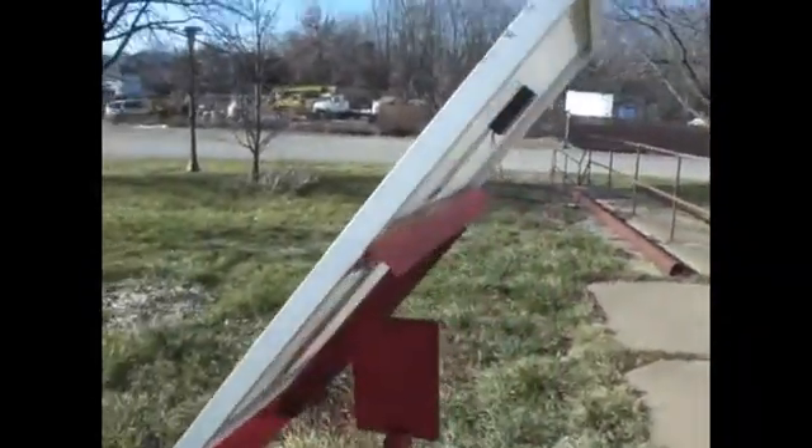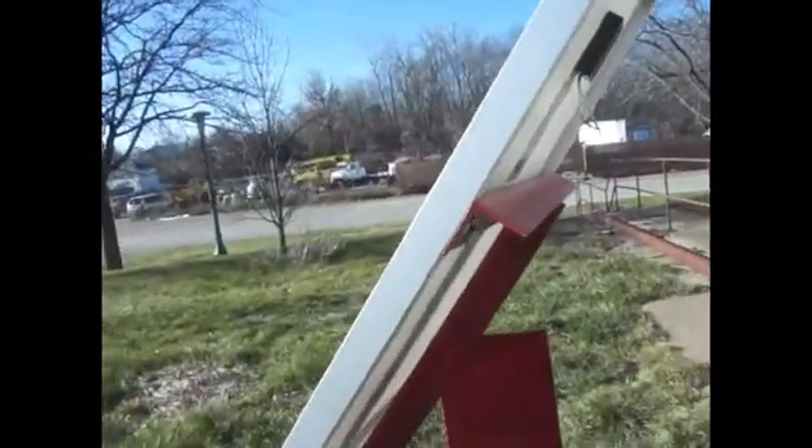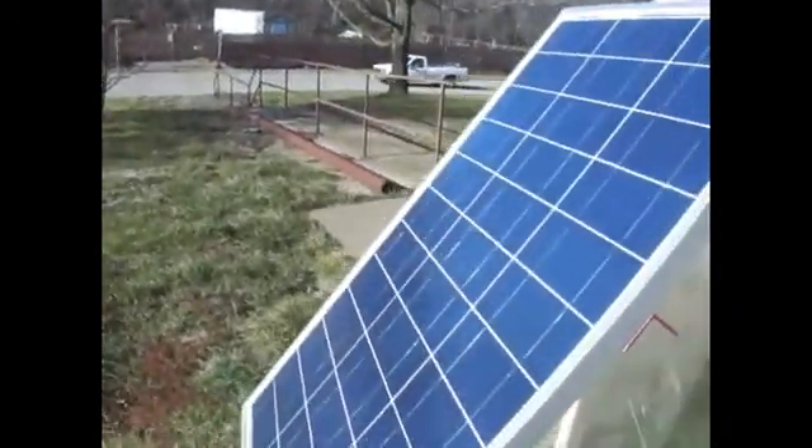So this is the almost-finished product — the solar panel frame system we built. It rotates this way, and with this bolt here it rotates this way as well.